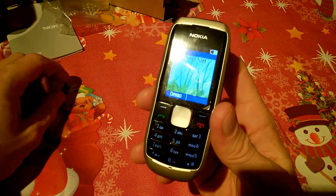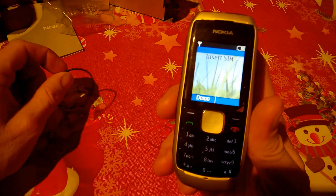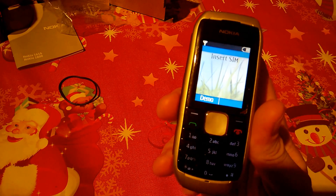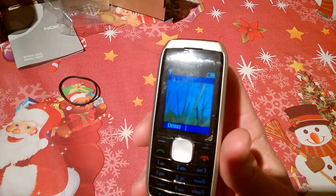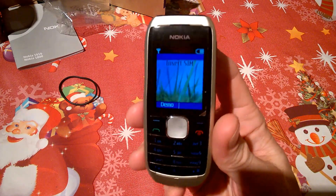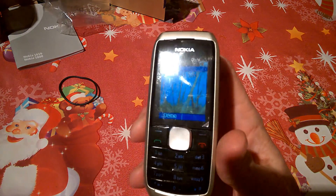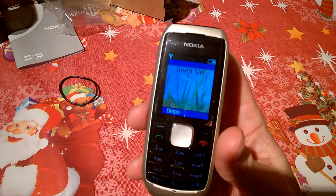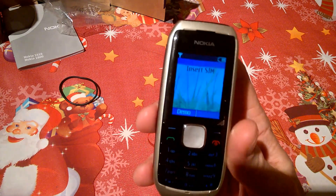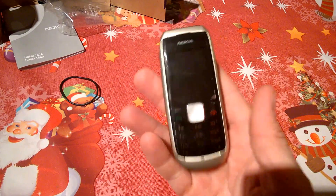We're talking a 1.8-inch screen here with 114 pixel density. There's no card slot, no loudspeaker as such, no Bluetooth, GPS, or anything like that — so you're not connected to the outside world in any modern sense. The memory was little or nothing, there's no video recorder, no camera. It's just your basic call and text phone.